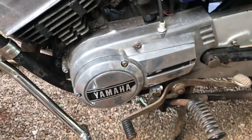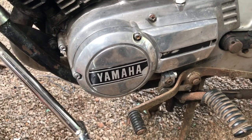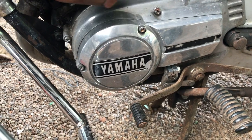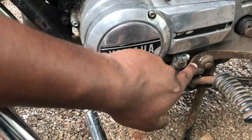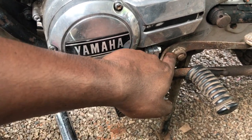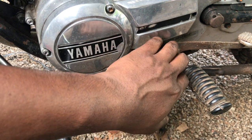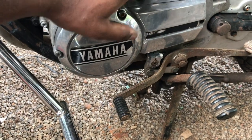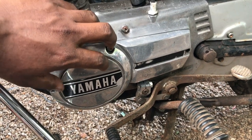Today's video is about converting a 6 volt RX 100 to 12 volt. For that, you need to remove the entire cover. You'll need an impact screwdriver, a 10mm spanner to remove the bolt, and a flat head screwdriver to remove the lock. Removing the cover is pretty straightforward, so I'm not going to cover that in detail.